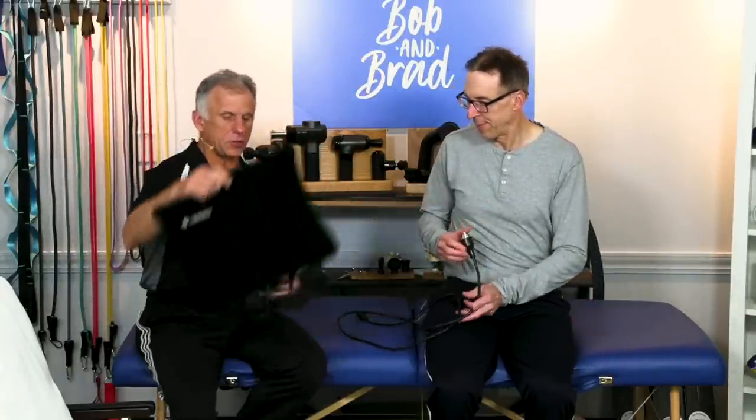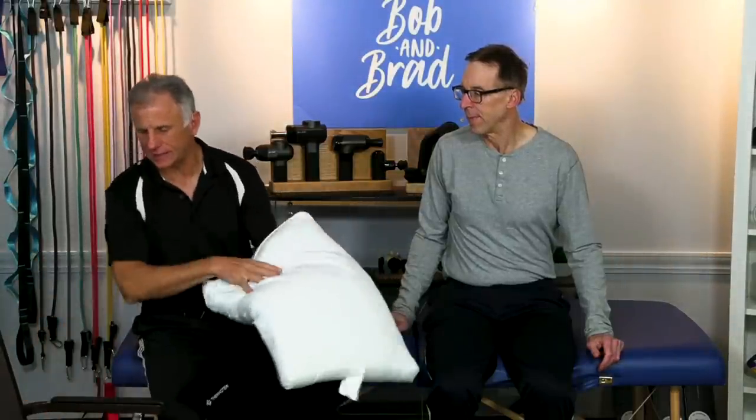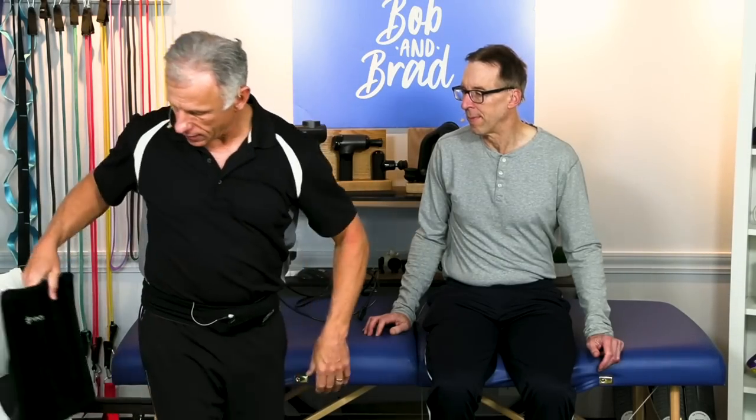Here's the front side of the Thermotex — you were looking at the backside when it was on Bob's back. It has an eight-foot cord, which is very easy to disconnect, so you can get it on and off your back easily. It also works really well when you're sitting in a chair. If you've got a firm chair, it's nice to put a pillow there and then put this on it. On a recliner or a soft chair it works very well without the pillow — you just lean up against it and it'll stay right there perfectly. It is electric, but it's far less expensive to run than a typical electric heater — pennies a day.